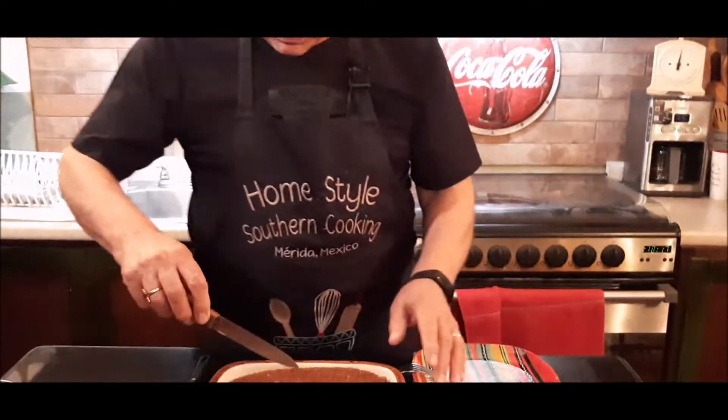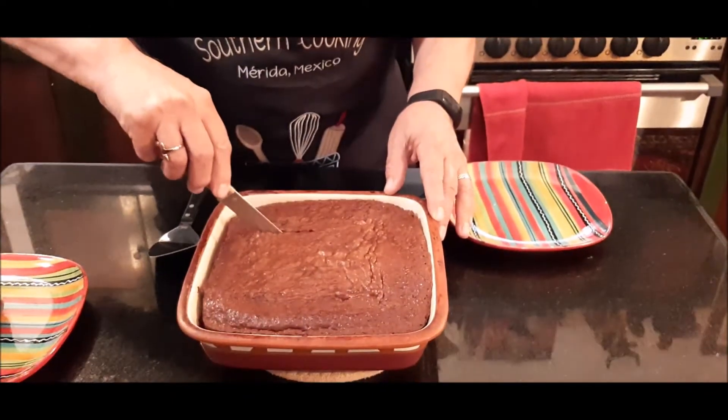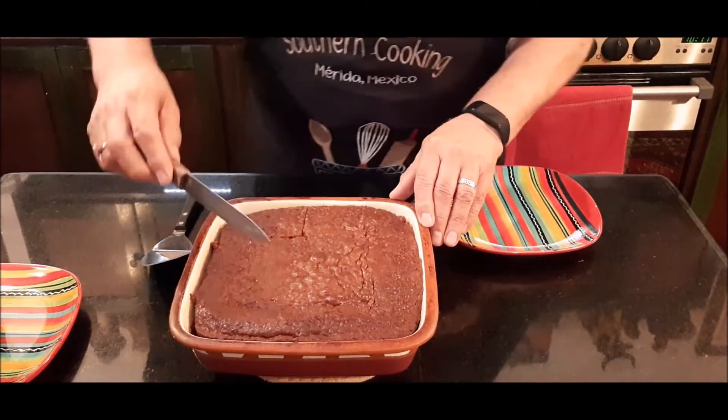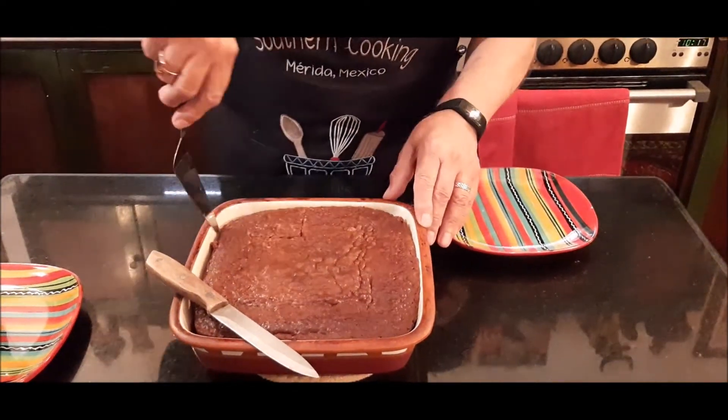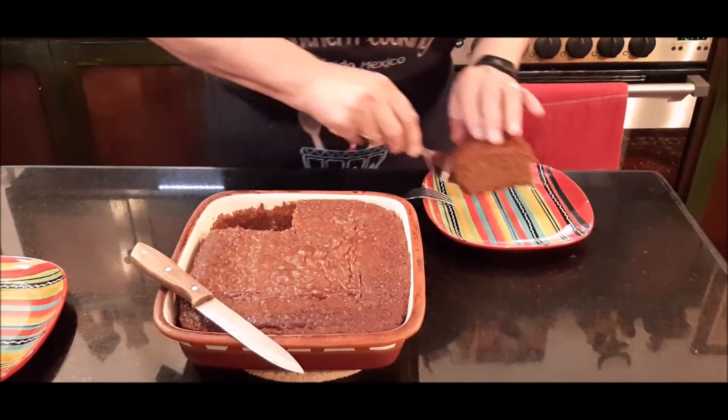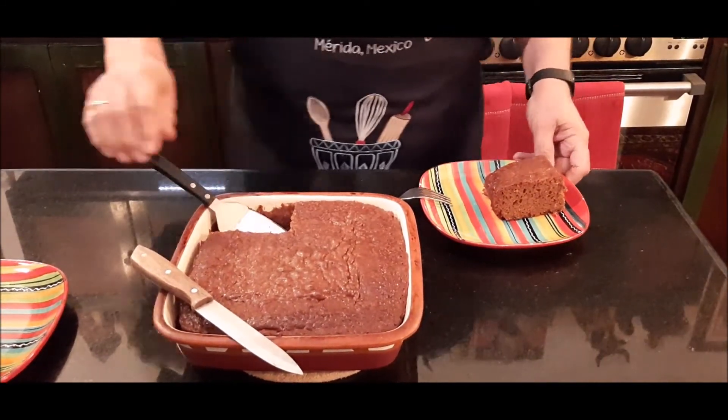Our gingerbread cake is out of the oven and it's cooled down. It was in the oven about 35 minutes, so we'll give it a cut now and see what it looks like. You saw how simple it was to make this, so I'm dying to try it and see what it tastes like, and I want to share this with you.